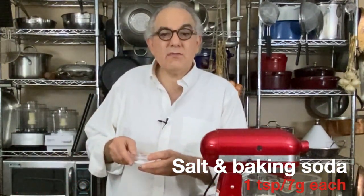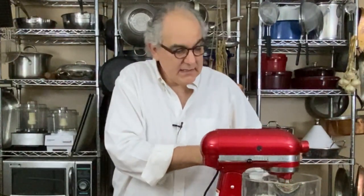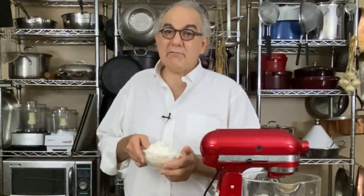Now it's time for our dry ingredients. I know professionals like Alice Medrick and Rose Levy Berenbaum would say to mix dry ingredients first, and sometimes I do that for cakes to ensure even blending of salt and leavening. But with a mixer like this and small quantities, one teaspoon of salt and one teaspoon of baking soda — seven grams each — are going to get beautifully mixed in without any problem.